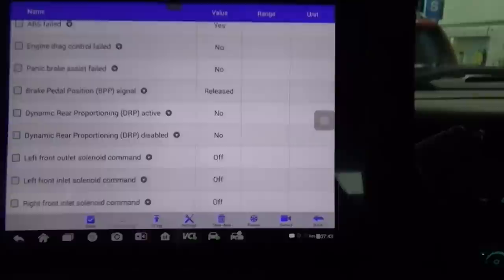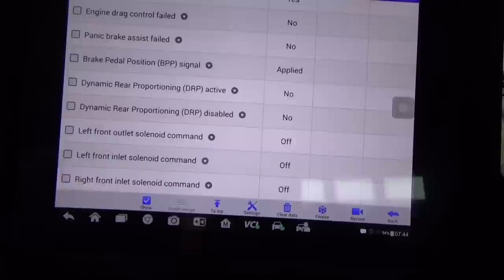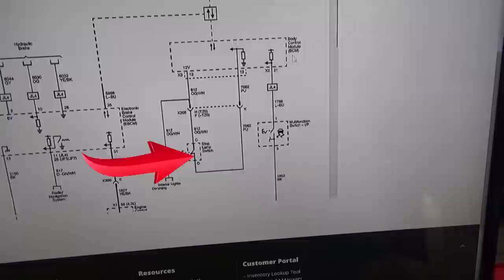So we'll fix this. Most likely it is the switch, but we'll get down there and test it out. If I just touch the brake a little bit, it says 'applied' and it comes out of gear — no problem. But when it acts up and says 'released' while I'm holding it, that's when it stops you. Alright, let's take a look at the schematic.